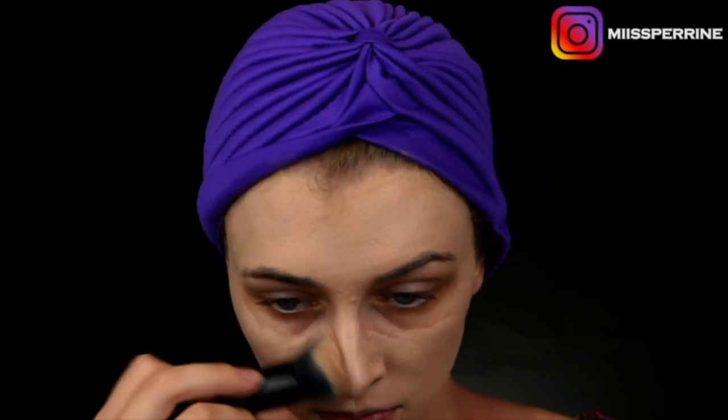I put on my fortune-teller outfit with a headband from Amazon and a kimono I already had at home. Then I apply my art foundation all over my face, as well as on my bust and neck.